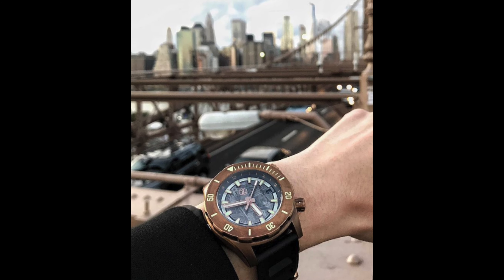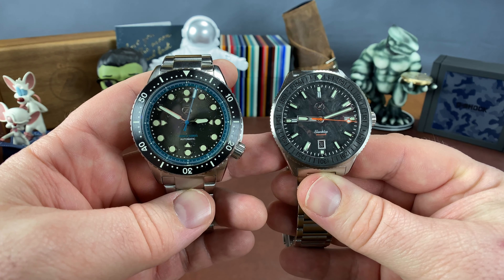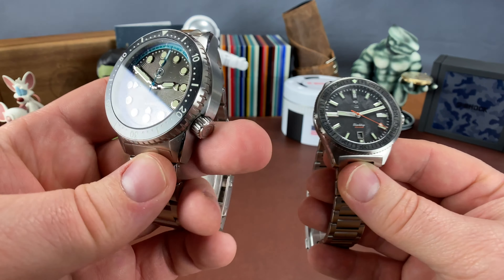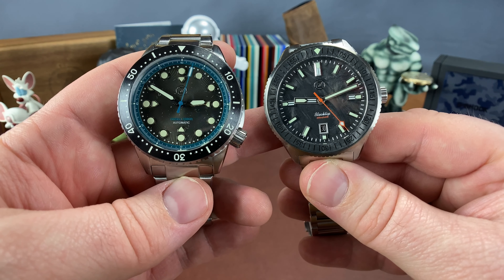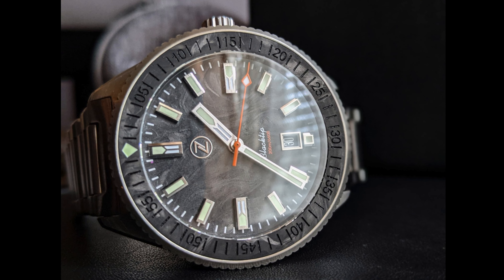You're definitely not in that territory with the Black Tip, but as you can see, it still has good wrist presence. So if you like these big watches from Zelos because of their wrist presence, then the Black Tip may not be a bad option. Let's go ahead and continue on down the pipeline.